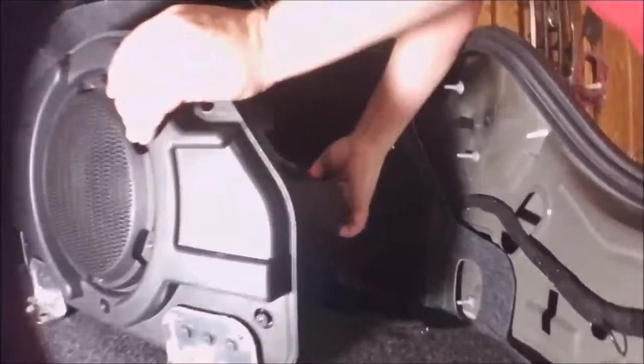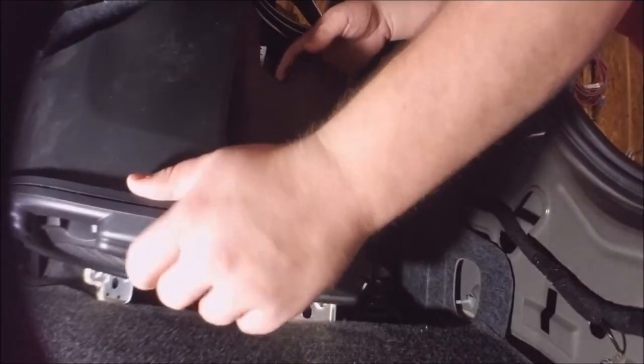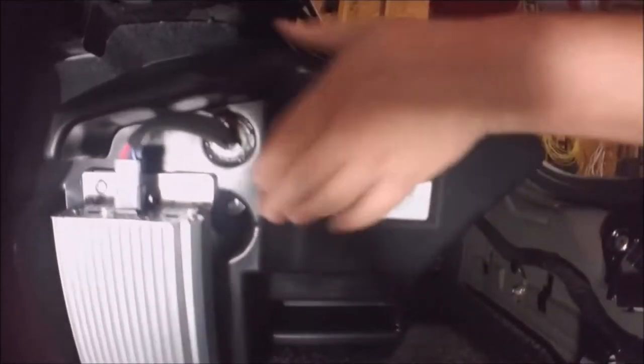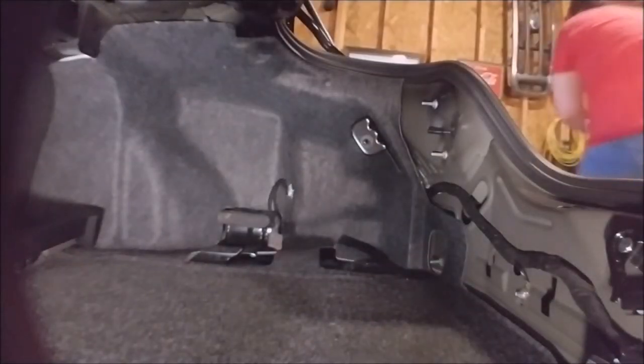There it is. The connector is on the bottom — plugs right out. The part number for this assembly is FR3T-19A067-AC, not that that matters much. Set this to the side along with everything else — now we can get access to everything.